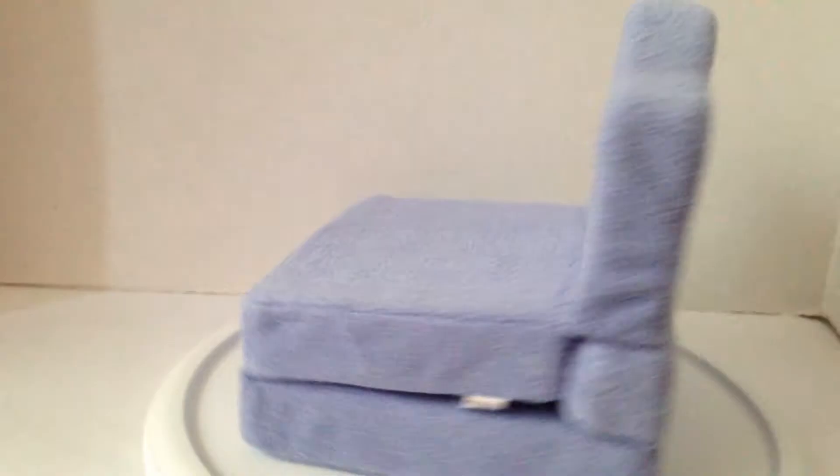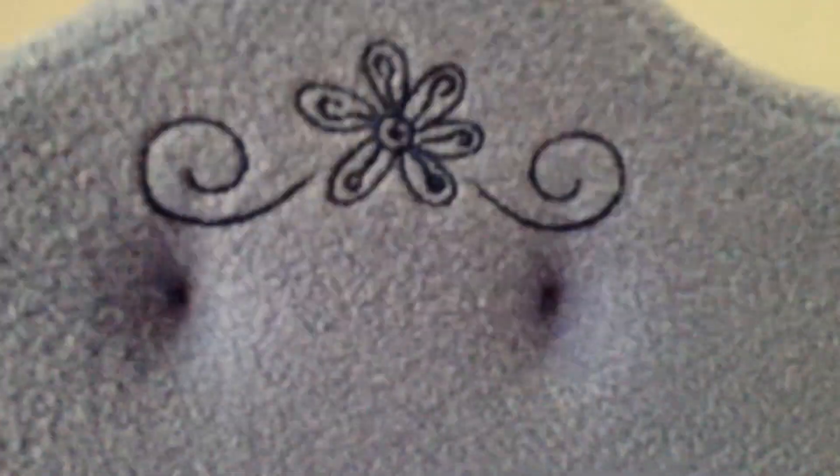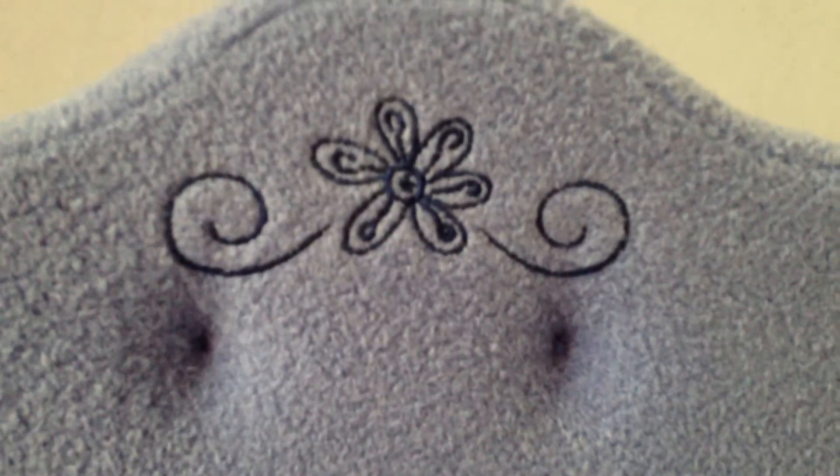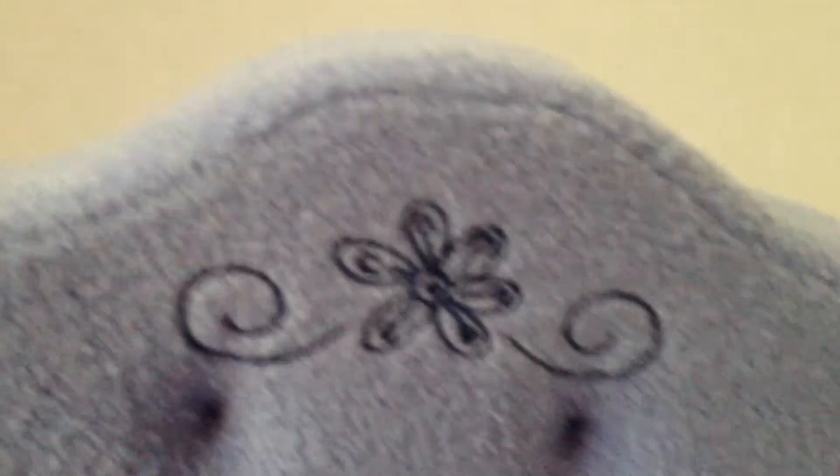Obviously this is where you sit and snooze. Let me tell you guys about this lovely embroidery they have here. The two holes are because it's supposed to be a chair and a bed. It's all fluffy and squishy because I think it's foam.